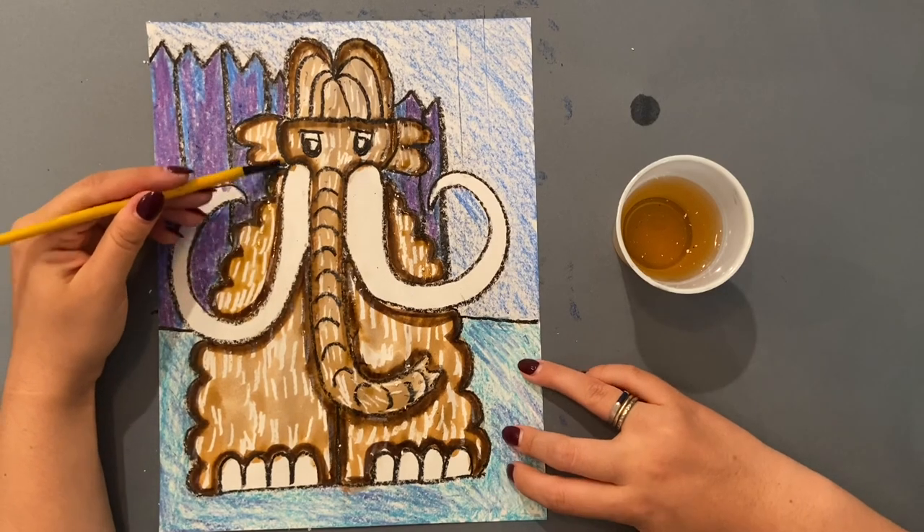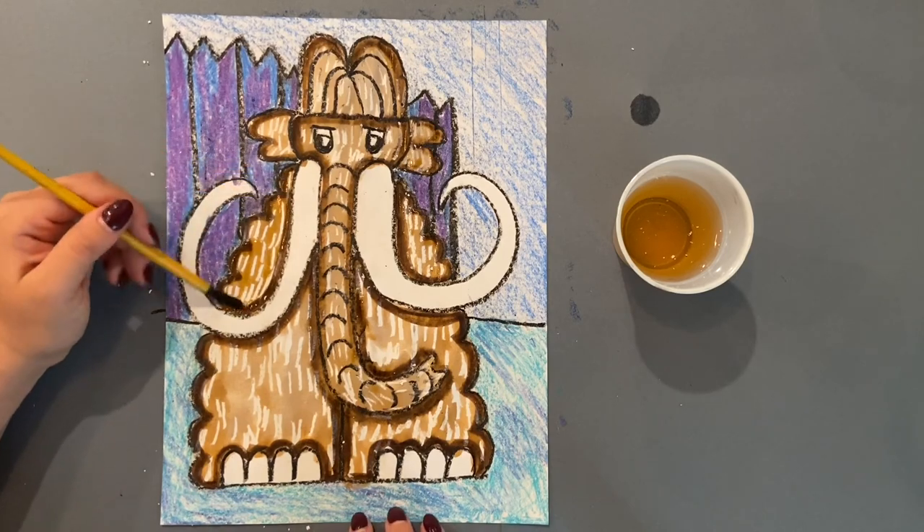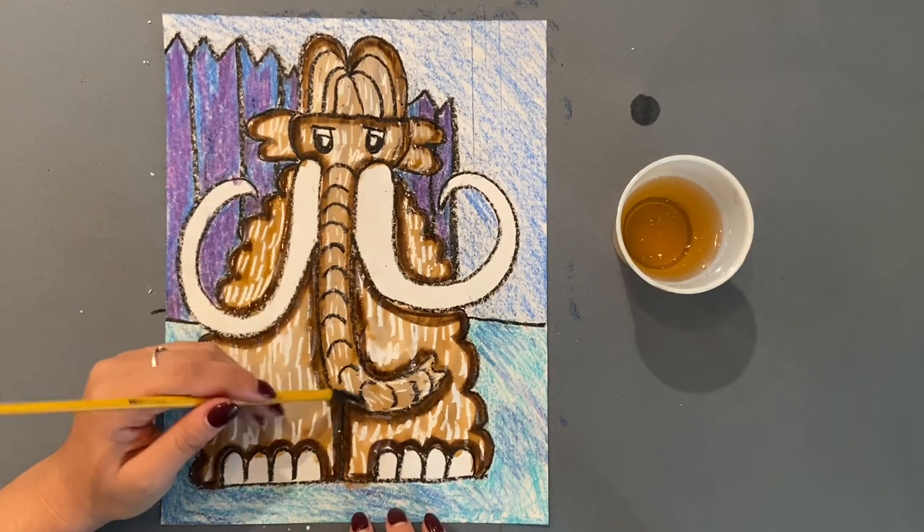There you have it — your woolly mammoth with its textured coat. When you're finished with the water, leave it flat to dry. Bye-bye.